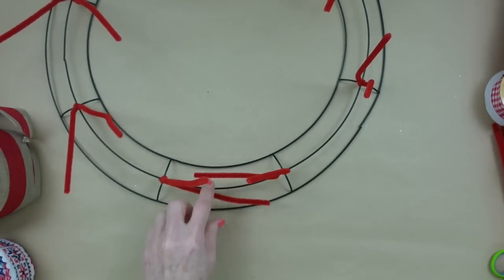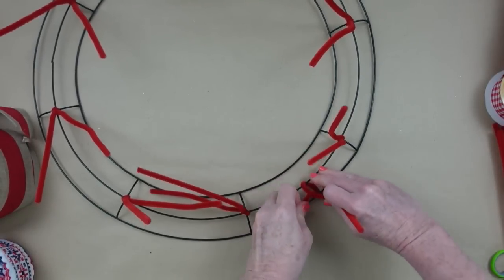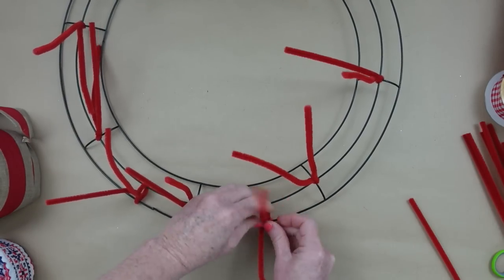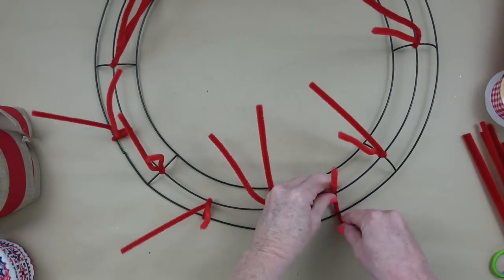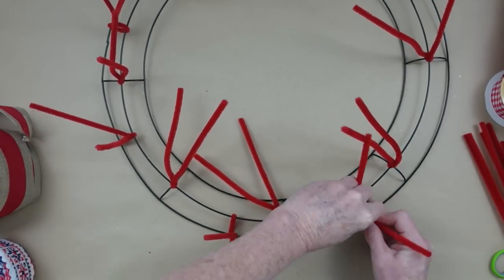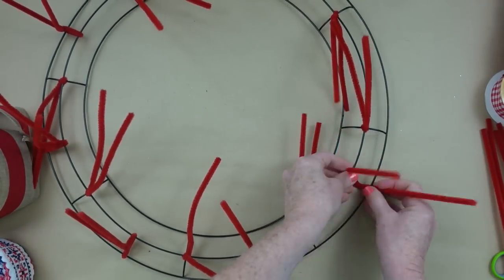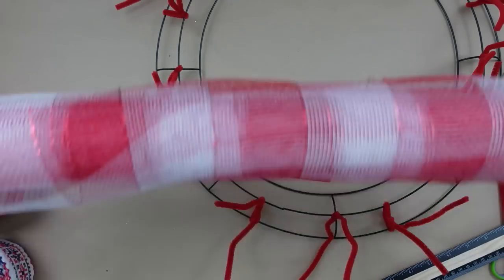It's kind of a combo wreath — I wanted to do something a little different and I love the way it turned out. Now loop over the inner ring and the outside ring and put a little twist to hold it still. It can slide up and down, but that won't be a problem once you get your poofs on. You can use a little hot glue if it bothers you. Continue around until every section has a pipe cleaner — you'll end up with 16 of these ties all the way around.